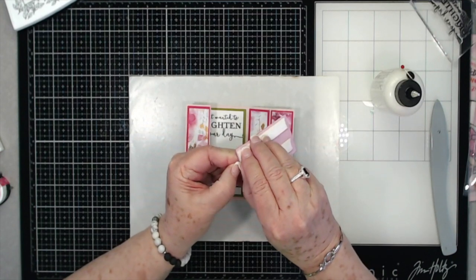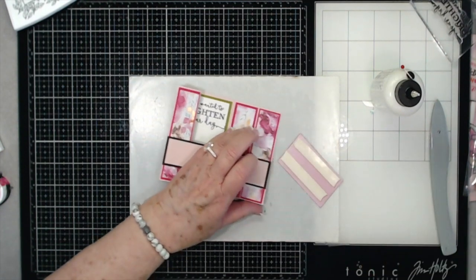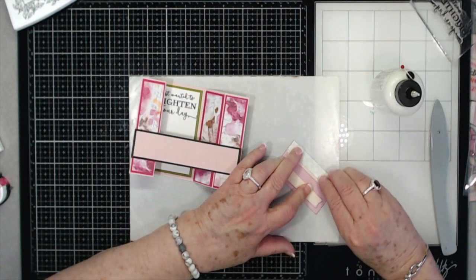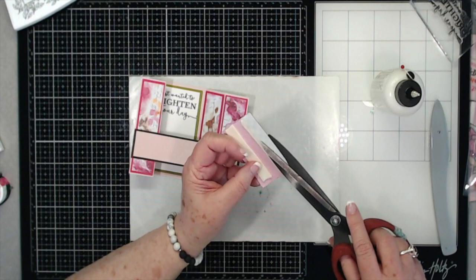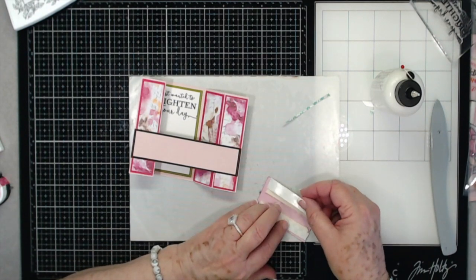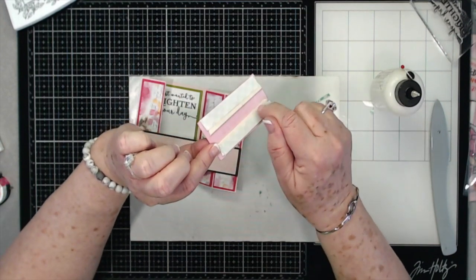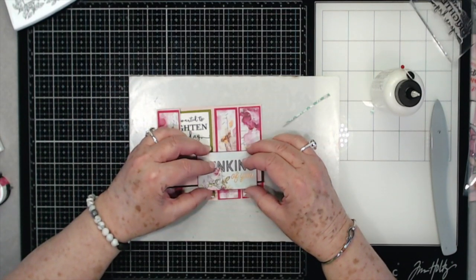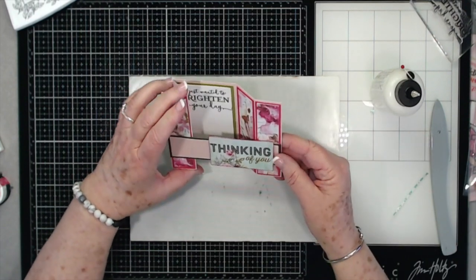Don't put your foam tape up to the edge — put it in the center. I made that mistake and I'm going to show you how to fix it without tearing your card. I'm going to put the foam tape right on the edge of that piece and trim the excess off. For the other piece, I'll place it right in the center — that just leaves a little glue in the middle part so it won't glue the whole card down. When you're doing this, just put your glue right in the center, not on the edges like I did.